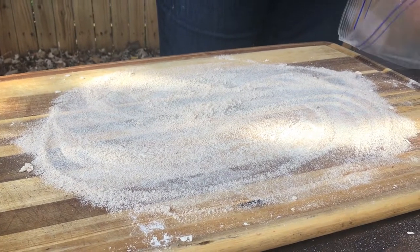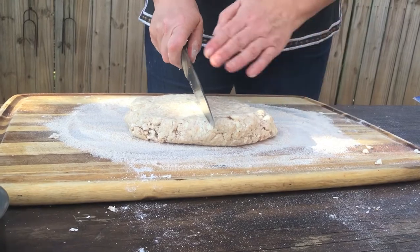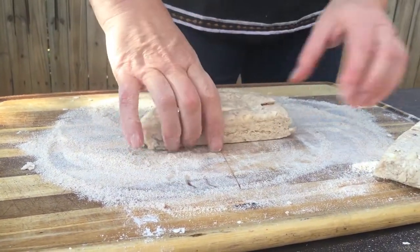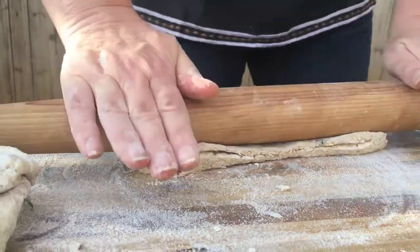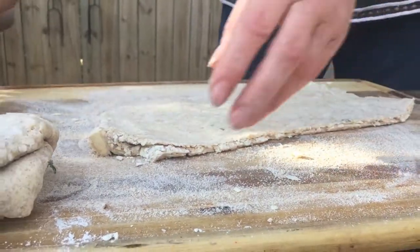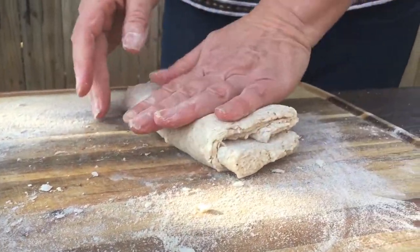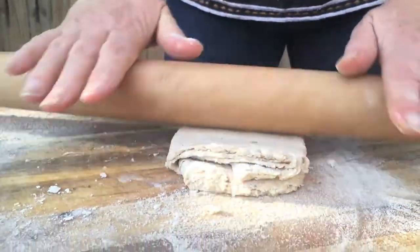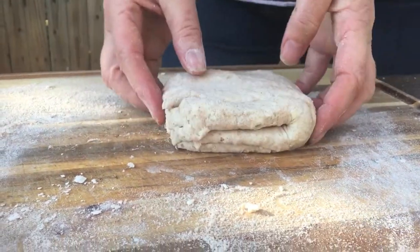Now let's mosey back to our dough which has been sitting in the fridge for the last 30 minutes. We're going to cut the dough in half and handle one half at a time. Roll your dough out — look, you can already see those layers starting. Roll it out into a long rectangle about half an inch thick, then do the envelope fold again. We'll fold it one more time, handle it with care — we're not making gluten, remember — then fold it in half and set it aside somewhere cool for five minutes.